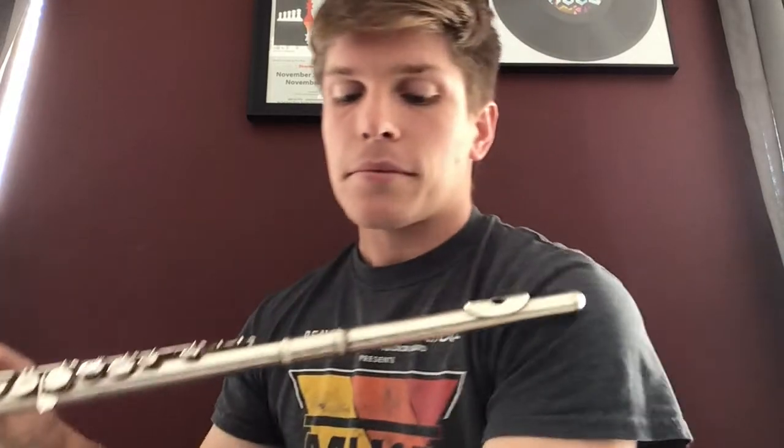Now we're going to go away from our scales. If you are an eighth grader or a high school student, you should move forward with a couple more. If you are still struggling with some of those, slow it down, go back in the video to the first time we did it, and play it through at that slower tempo a couple more times. As we transition, I'm going to have my flute and we're going to play some stuff.